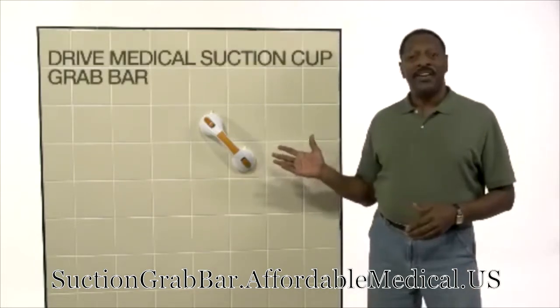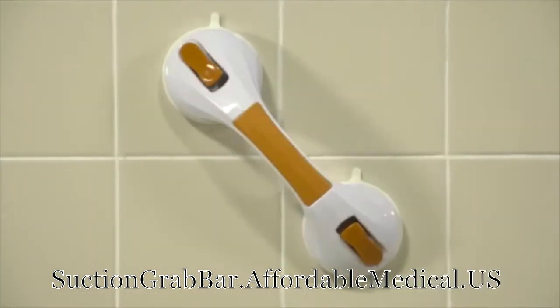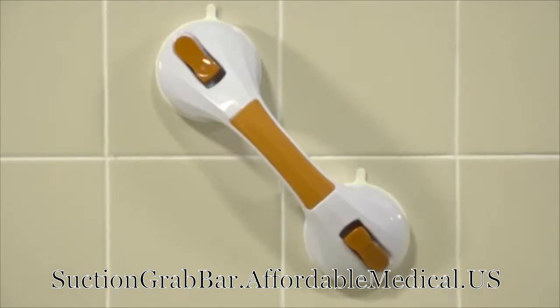The Drive Medical Suction Cup Grab Bar can help. It provides balanced assistance, security, and the convenience of mobility.